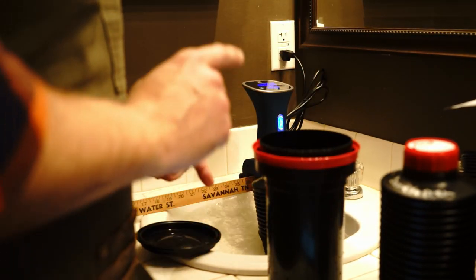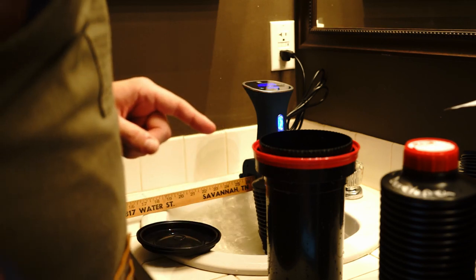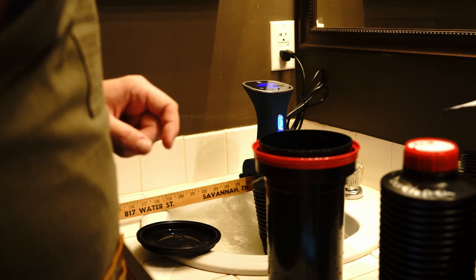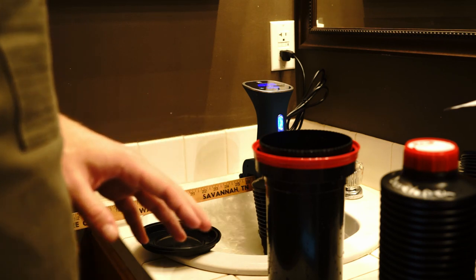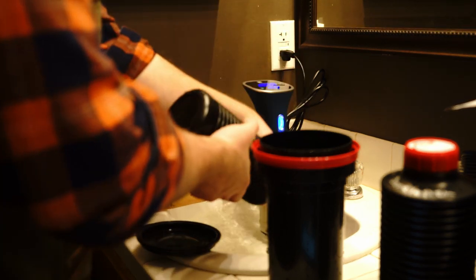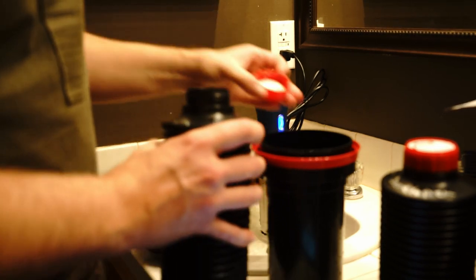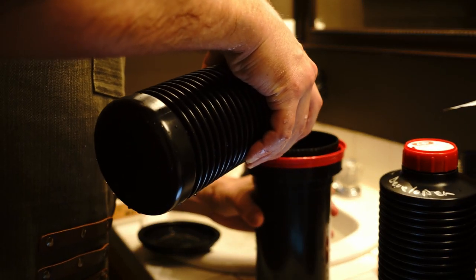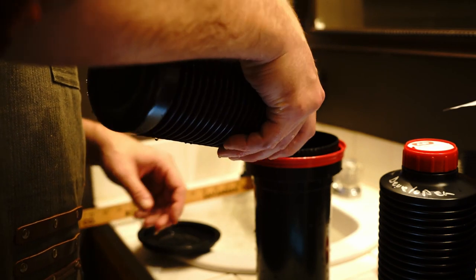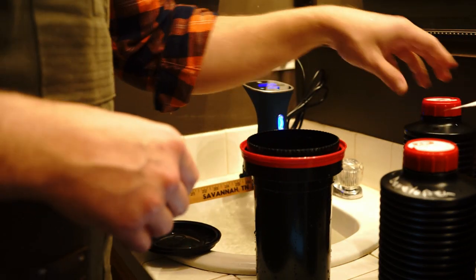After I've got the color developer poured back, we're going to rinse just like we did after the first developer. Then it'll be time to add in our Blix. Rinse is done — now it's time for our final step, the Blix, the bleach fix. I'm actually going to set my timer for ten minutes. The six-and-a-half minutes is for a rotary tube processor; since we're using the hand tank, it's going to take a little bit longer. Everything else — the agitations — remains the same. In goes the Blix. See you in ten minutes.